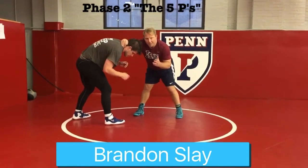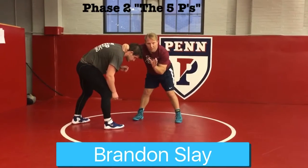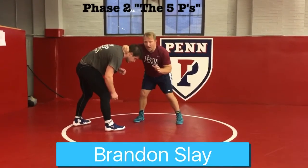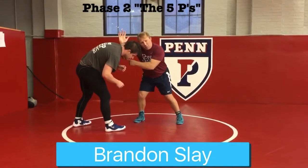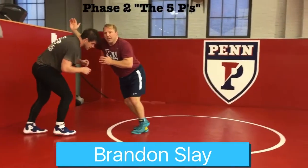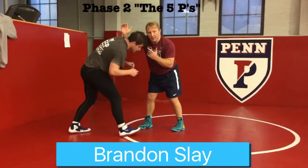But it doesn't just stop there. Phase two of using these P words to create motion — once I have this collar tie, I'm going to open my palm, get my elbow down, and use my legs to push on my opponent. When I push on him, typically he pushes back into me, which is great.